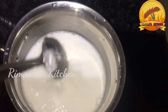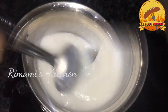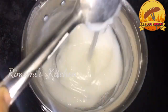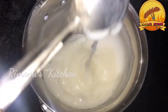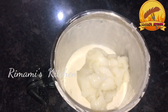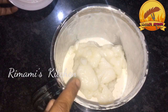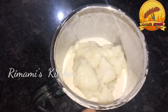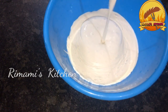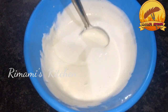Put the mixture on the gas. Put the sugar on low flame. If you have oil, you can cook it. This is the main oil and it will be cooked. Add the flame. Now I'm going to mix the two balls together.